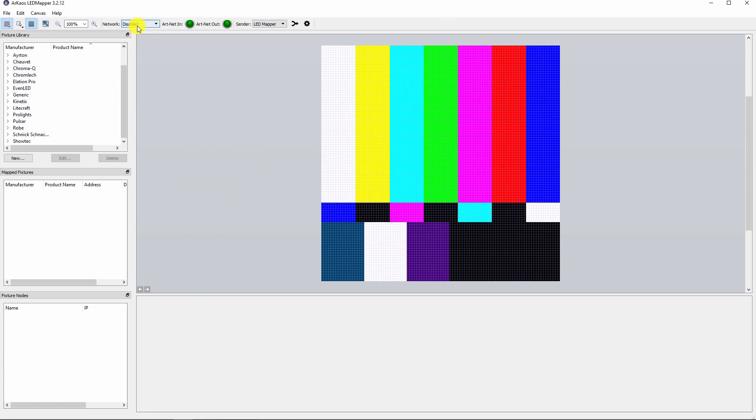On the left-hand side you have a list of preloaded fixtures grouped by its manufacturer. Before we will create our own fixture you have to select an IP address.